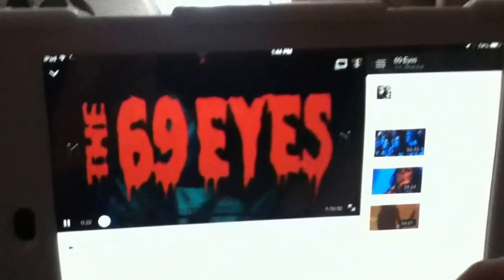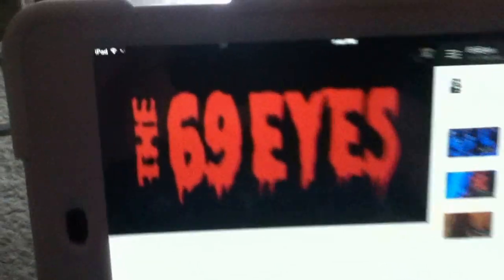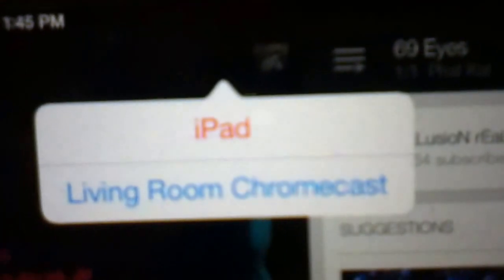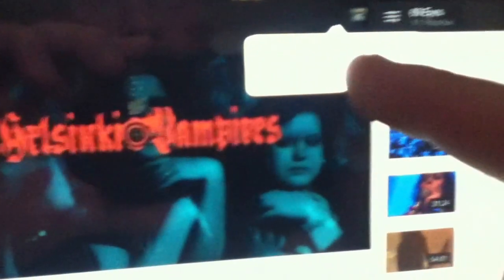Any YouTube video you go to using the YouTube app will have this little icon up in the top — a little TV with a little WiFi signal sitting next to it. You click that, and it's going to bring up any available Chromecast you have. There's mine — living room Chromecast. Go ahead and click that. Now it's basically communicated with the Chromecast in the back of the TV, telling it where to find that content on the web. Now it's going to play it.